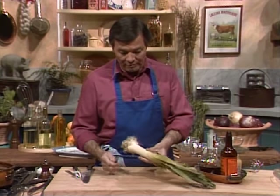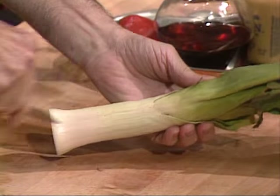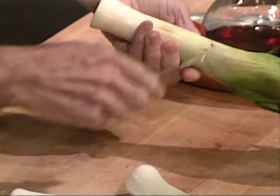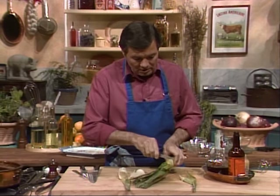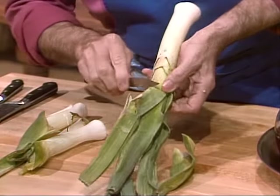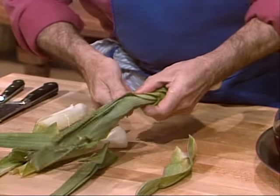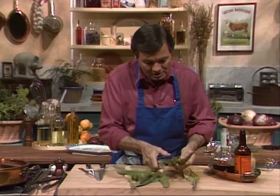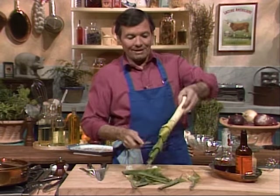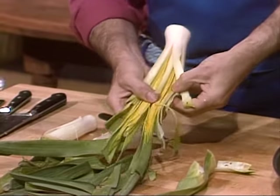A lot of people lose a lot of the leek. All you lose is the bottom part, the root. After that, check the first or second layer — if you feel it's too tough and fibrous, you can remove it. By the time you feel it's a bit more tender, you can cut it here. Just see where the color changes. As you see, they get inside the leek itself — the color becomes lighter, light green, and it's more tender. This is the way you want to clean it.